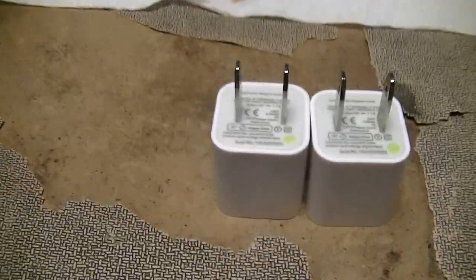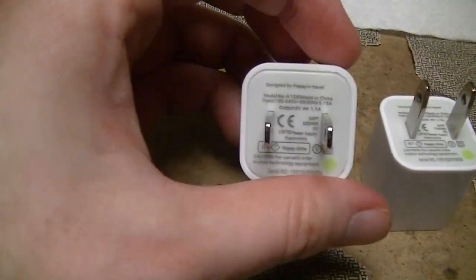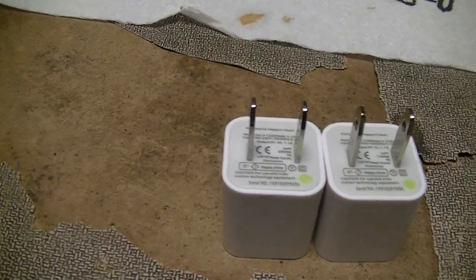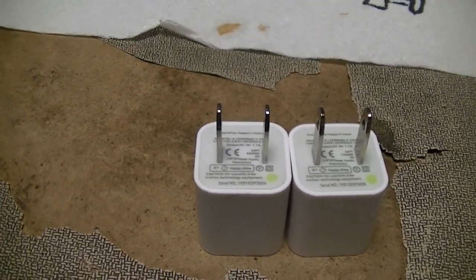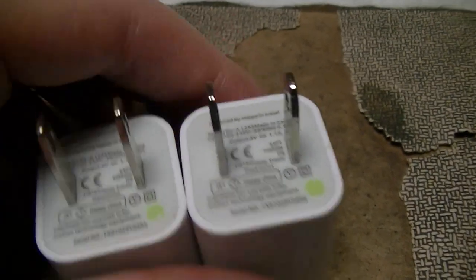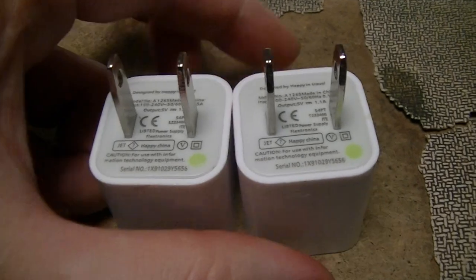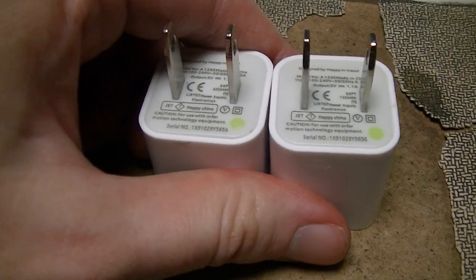The reason I got two of these is because I'm going to load test both of them. One I'm going to chop open just to see what's inside, because both Ain't Big Ain't Clever and EEVblog have done teardowns of these things — but both are in 240-volt mains land. I'm in 120-volt mains land, and I want to see what's inside one specifically marketed here. I got them in a retail store about 10 hours ago, since I'm filming this at 3:21 a.m. because I just got home.